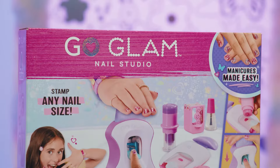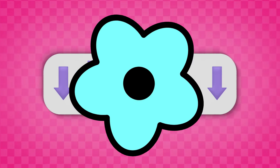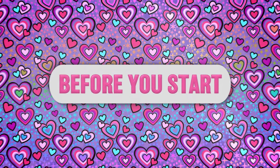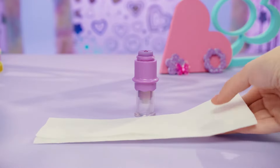Manicures have never been easier. Here are some tips and tricks if you're new to using your Coolmaker Go Glam nail studio. Follow the link in the description if you want a complete overview. It's important your hands are clean. Your nails should be bare and short. It's also helpful to have some paper towels nearby.